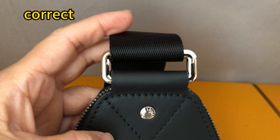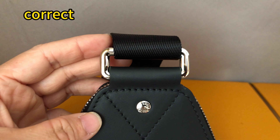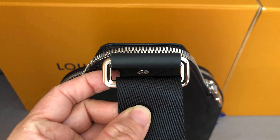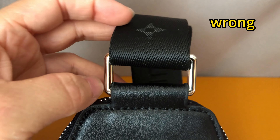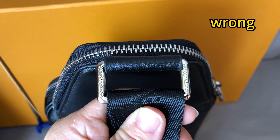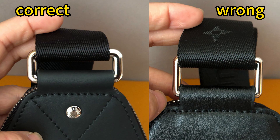For the correct one, the hardware is more narrow and more thick — better quality. For the wrong one, the hardware is in the wrong shape, it's too wide, the quality is too cheap and more thin. It also has a logo but the logo is incorrect.